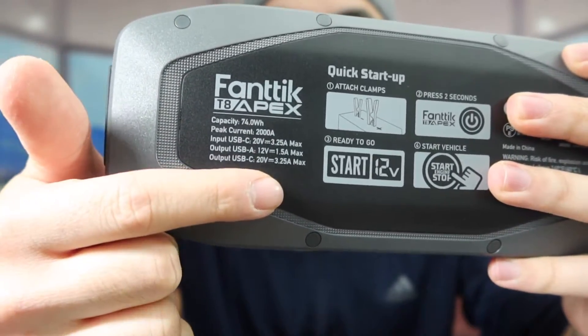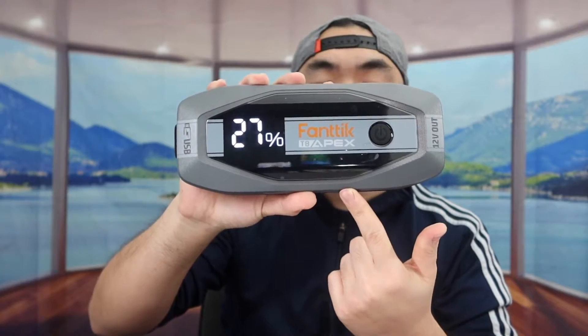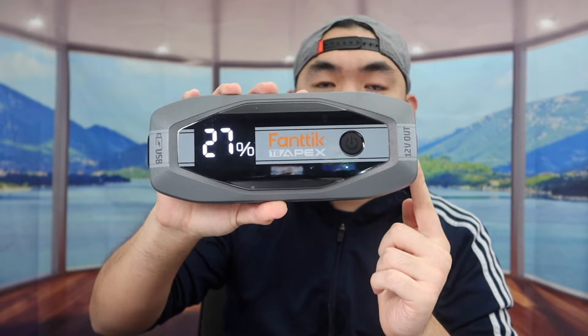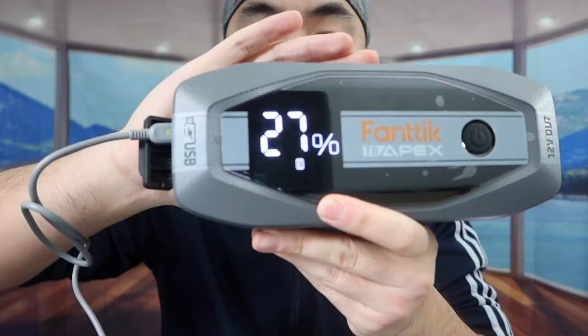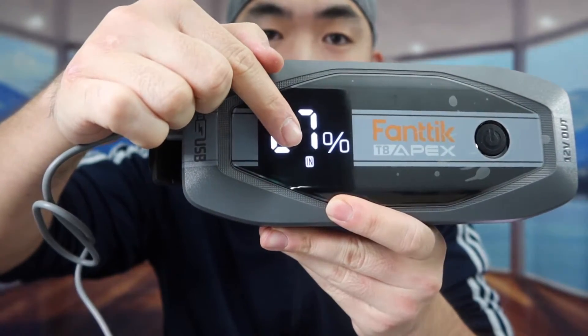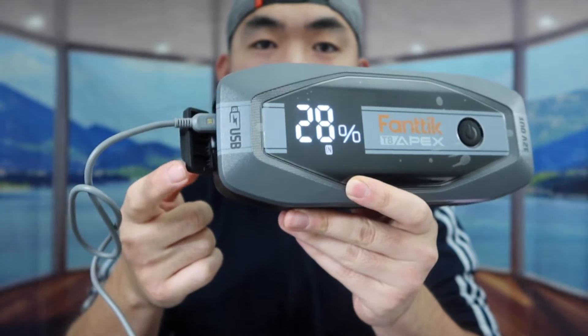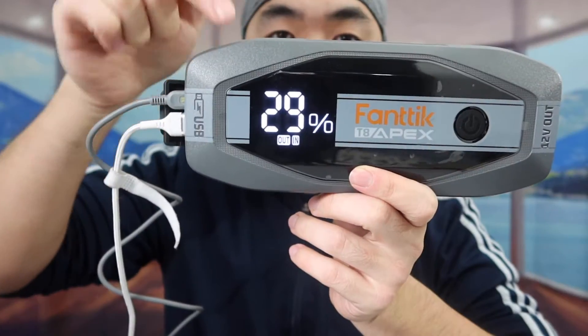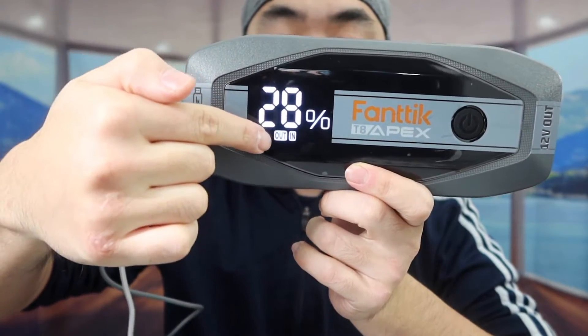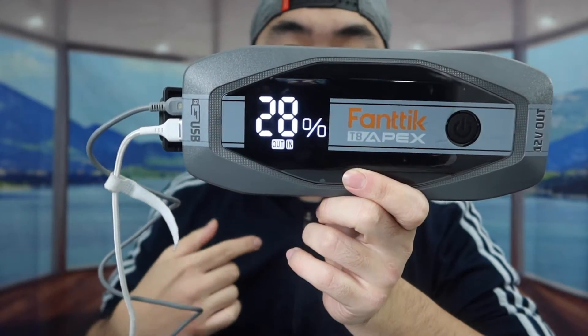You can see the specs and features listed for both input and output. Now let me show how to use the USB option — I'm plugging in the cable to recharge the device, and you can see it shows it's using the input to charge the product. Testing the other option, I plug in my iPhone cable and it charges my phone. So it definitely works for both input and output at the same time.